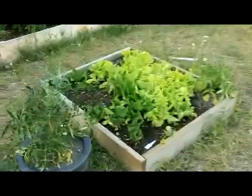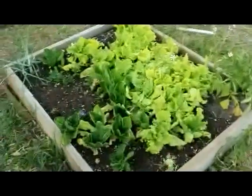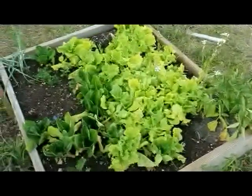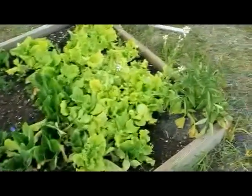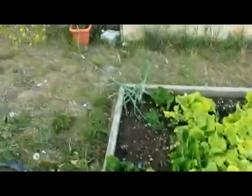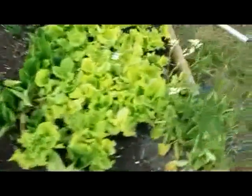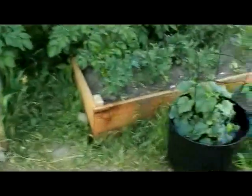This first one here we've got a tomato plant and lettuce. This lettuce has done really well for us — we've been eating it basically for a month and a half or two months now. There's a little shallot in the upper left hand corner ready to be pulled.